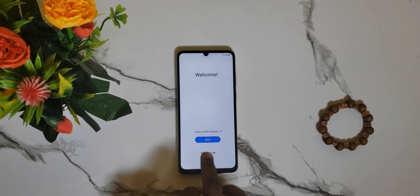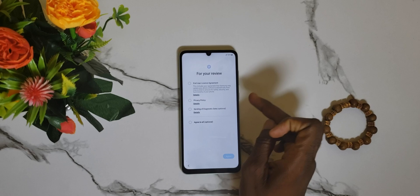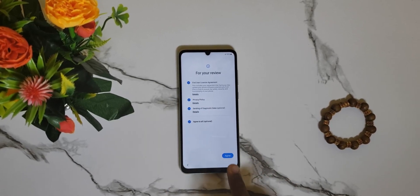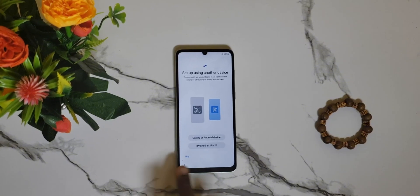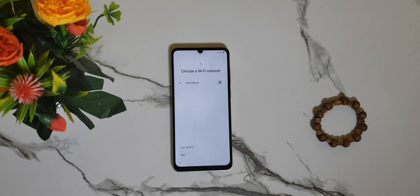Hello, is your Samsung mobile phone locked to factory reset protection, usually known as FRP? Then be rest assured you are in the right place. In today's video, I will show you a complete steps on how to unlock your mobile phone. Kindly subscribe and stay connected for more video updates, thank you.